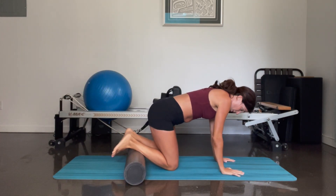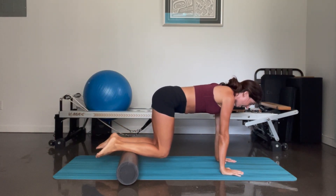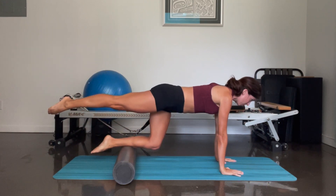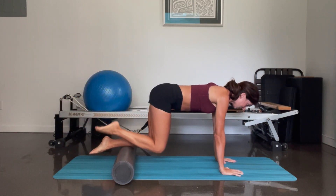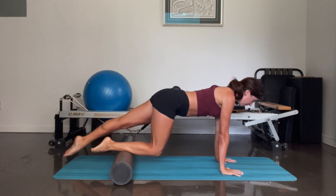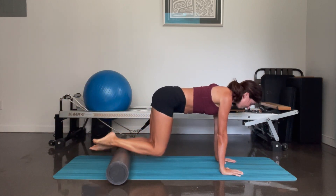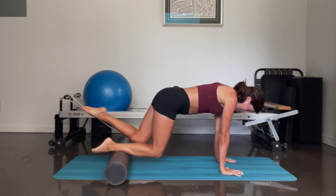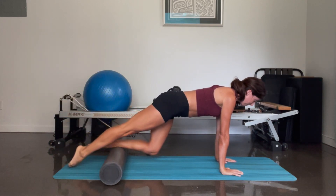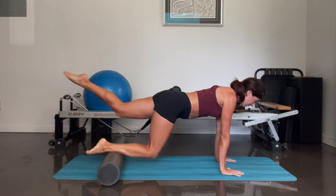Coming back to foam roller underneath your shins. Again, when you're ready, lift those knees off the mat. Similar exercise, we're just adding — when the right knee comes in, you're going to bring your forehead to your leg. From here, lengthen your spine, reach the leg behind you, tap the floor, lift, place it down. Left leg — pull it in, round the spine, lengthen, reach all the way back, tap, and take it down. Right side — pull, round, reach and lengthen, tap, lift, take it down. Left side — round, lengthen, tap, lift and down. One more time each side — reach, and down. Left side — and reach, tap, lift, and down.